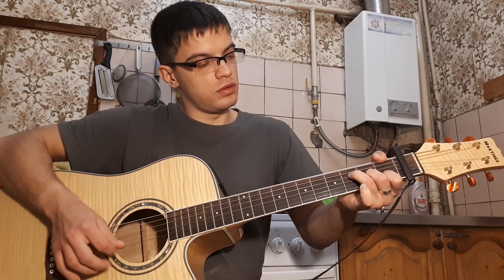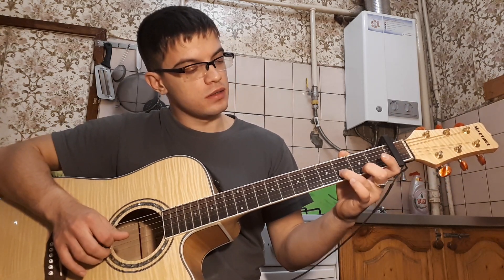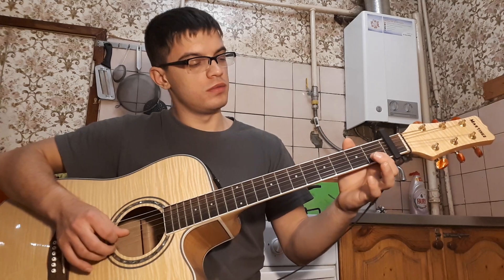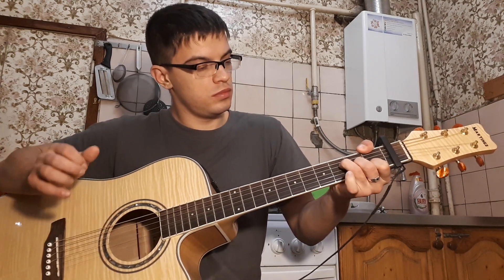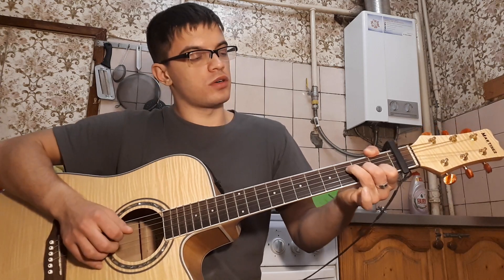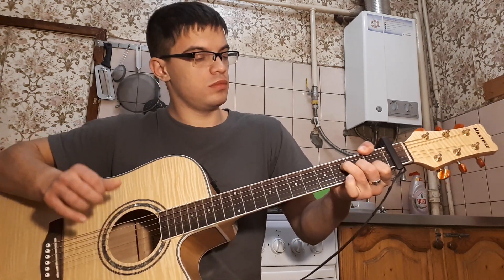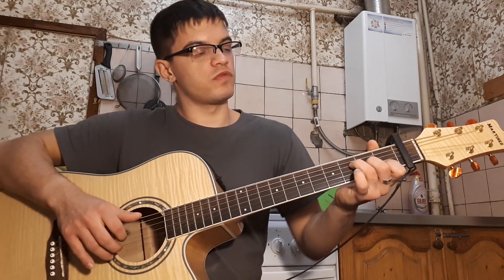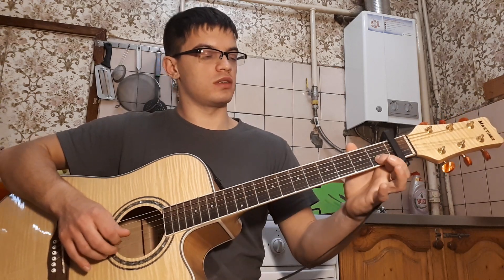Мелодия на второй струне: 1, 3, 0, 0. И с тройкой мы играем аккорд. Потом в конце на второй струне 3, 1. То есть получается вот так.